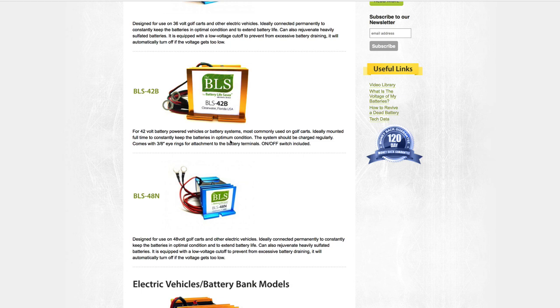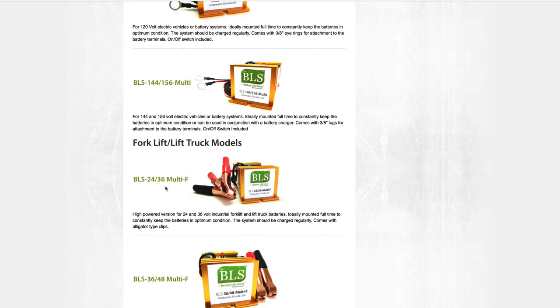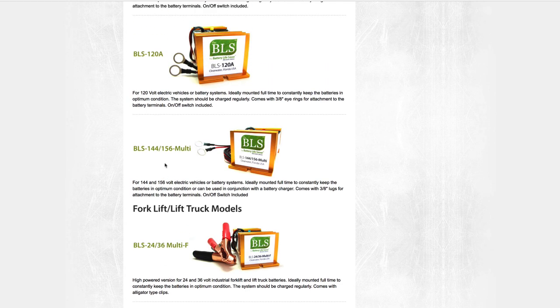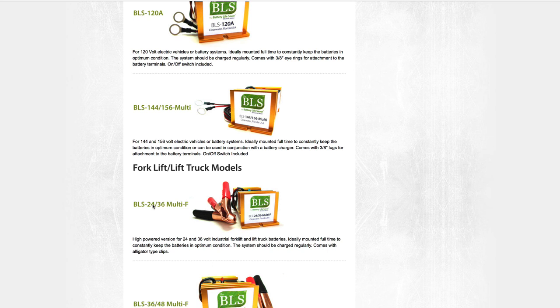Which model do you want? They make quite a variety. First, match the voltage of your battery bank — if it's a 48 volt bank, choose one with 48 in the number; 24 volt, choose one with 24. Some models can operate across more than one voltage range, like this one that handles both 24 and 36 volts. For off-grid power systems, the three main voltages are 12, 24, and 48 volts — don't be distracted by the other voltages like 36 or 144, those are for forklifts or electric vehicles.